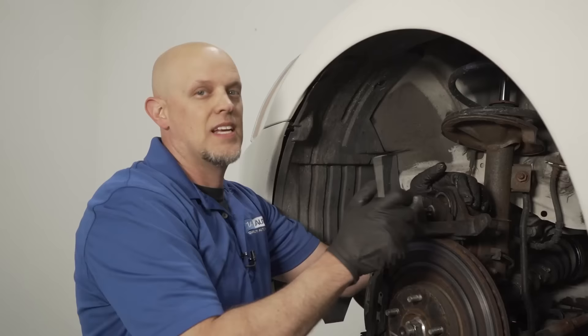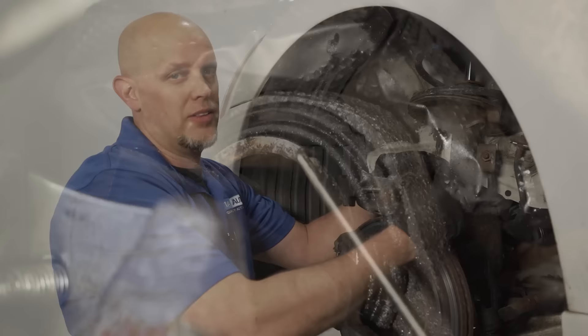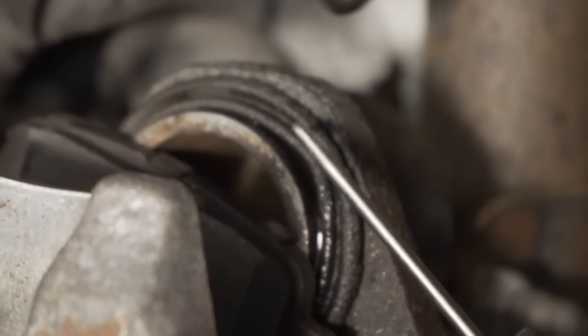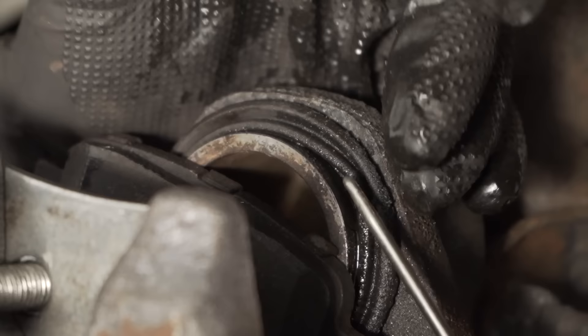Sometimes when you compress that caliper, the dust boot around it can expand like there's air in it. If that happens, take a small pick or screwdriver and get underneath it — just make sure you don't stab it. If you stab it, you're going to have to replace the caliper or get a new boot. If you see fluid in there, most likely the seal inside the caliper needs to be replaced, and in that event you're going to need a new caliper.